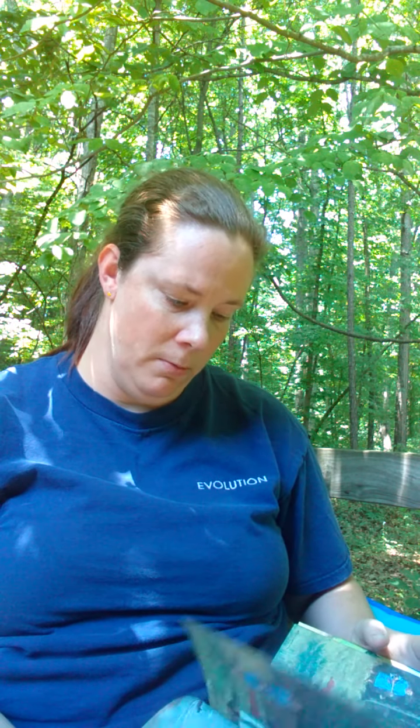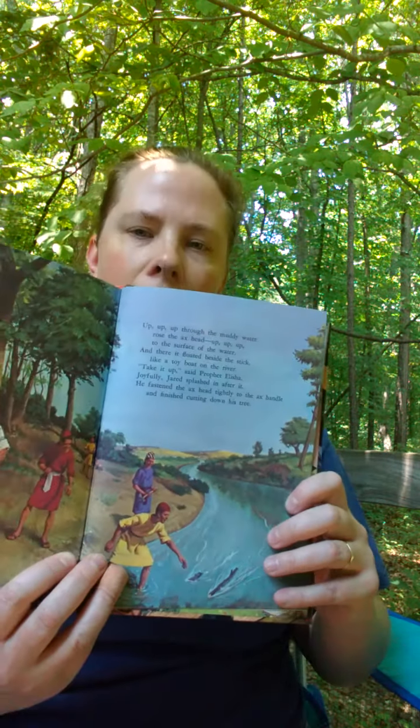I always liked that story — I thought it was really neat. I always thought it would be cool to be able to throw something heavy in and have it float up, but of course I didn't need anything heavy to float back then. But poor Jared did, and God made it happen — so that was really neat. This has been a shorter story, but I look forward to sharing more. I think we've got about three more stories and then that will be the end, and maybe I can share something else.